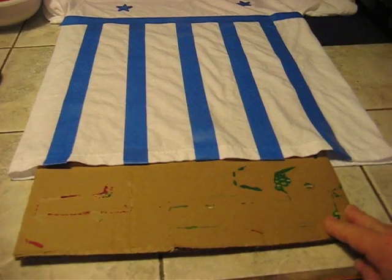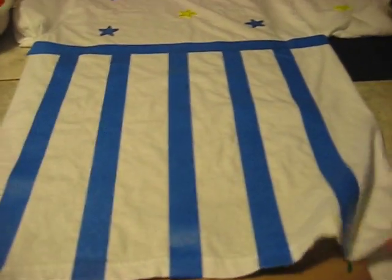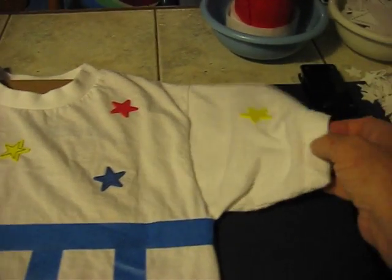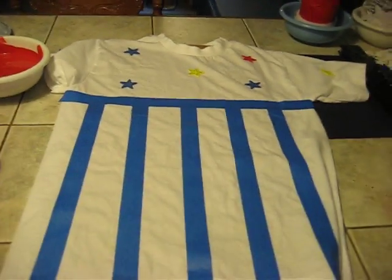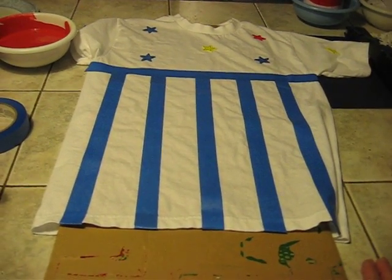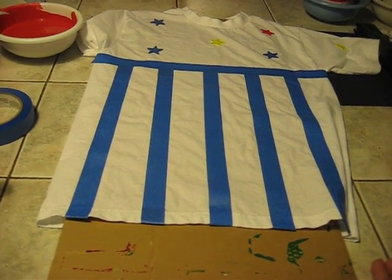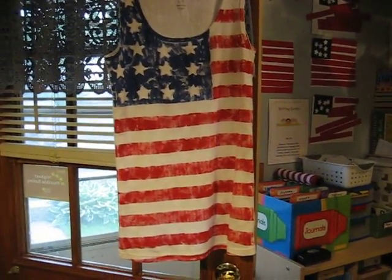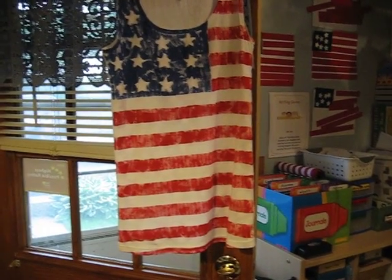And then you want to place a piece of cardboard in between the shirt, inside the shirt, so that it doesn't leak through to the back. I still need to do a piece for each of the sleeves. But once they are painted, you will let them dry. I hung this one up.